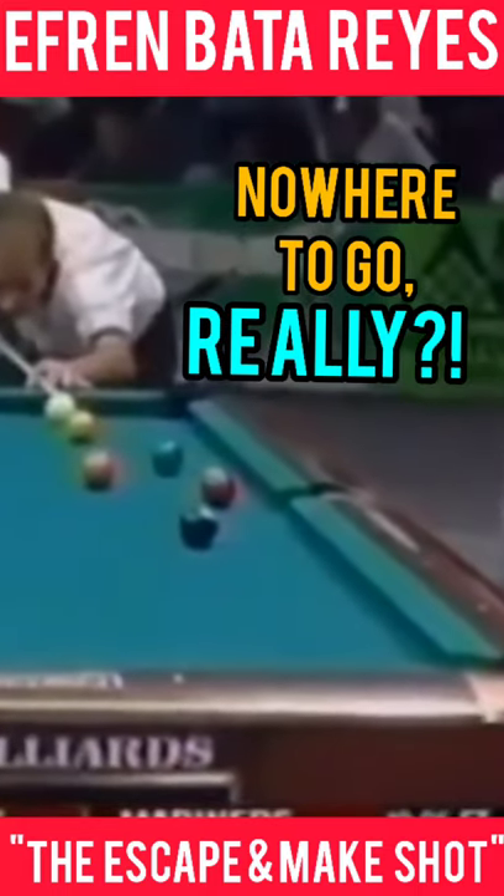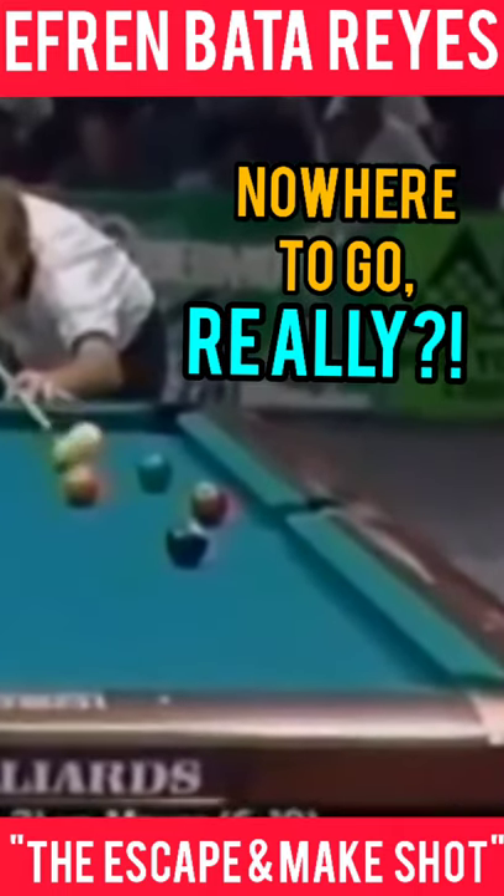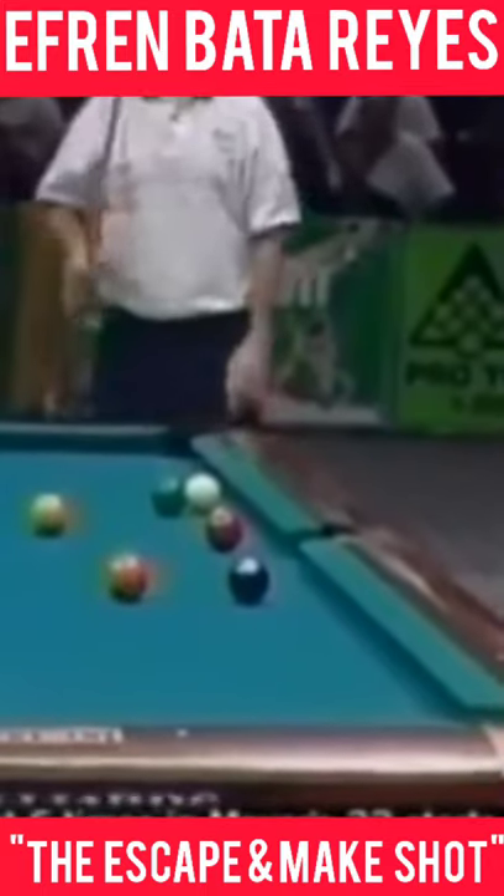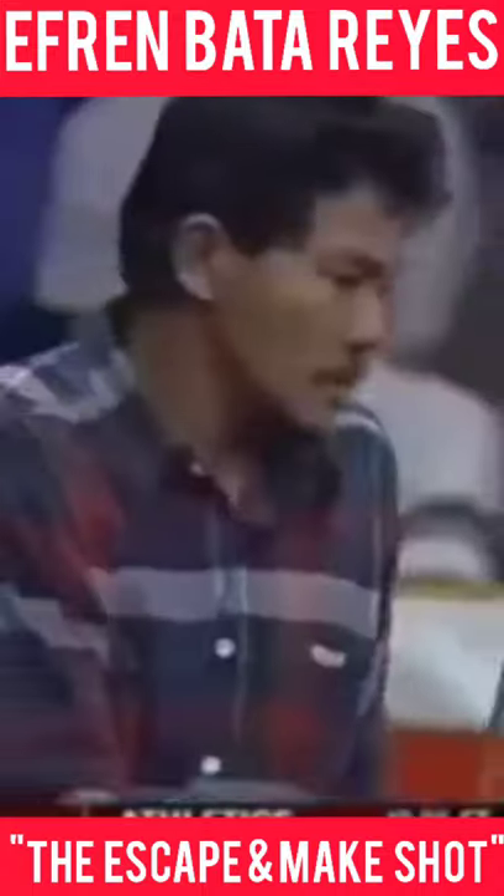Behind the six ball and put the one ball up table by the nine ball. We put it by the five ball, but notice the cue ball behind the six ball. Wanted to make sure that he kept the cue ball snookered from hitting the one ball.